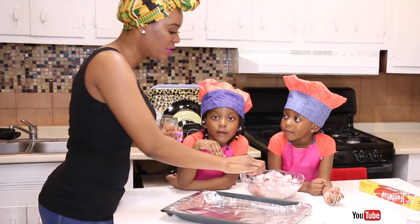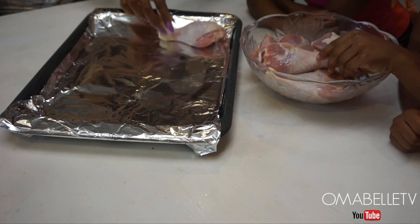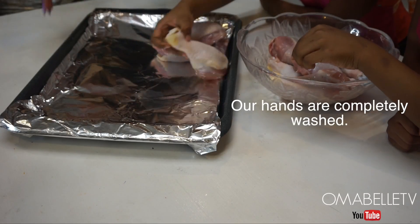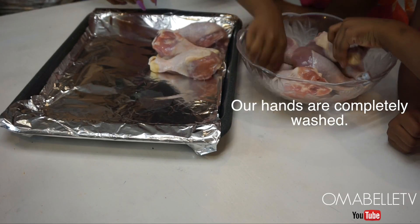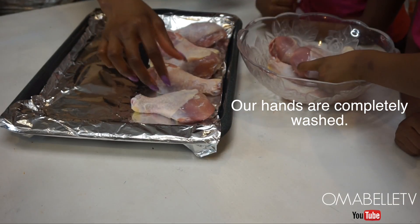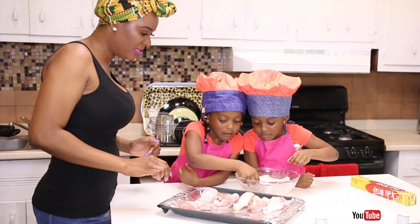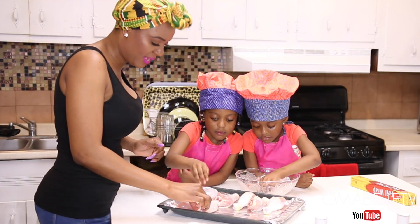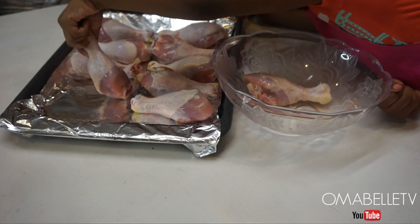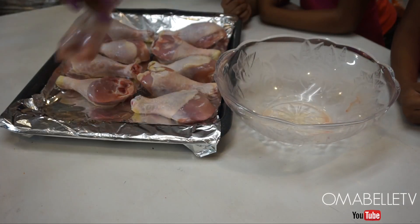Once we've wrapped the tray, the next thing we are going to do is place the chicken on the tray. I like to place them one up, one down so there's enough space. The twins are really helping me in the kitchen here — we place one on each side, nice and even.